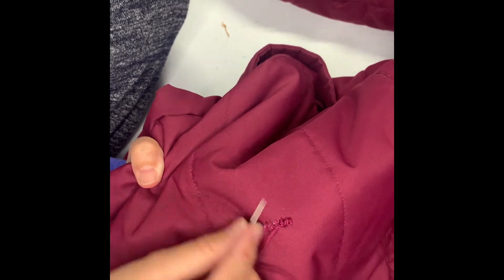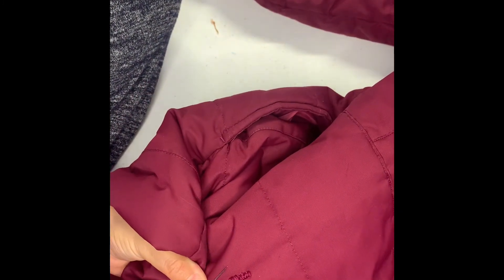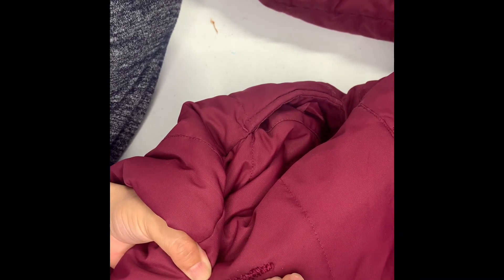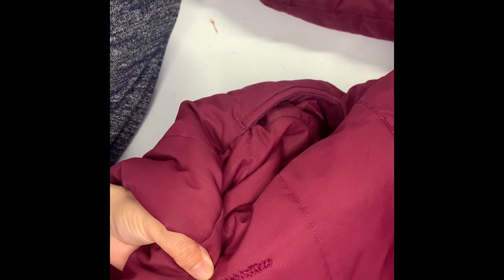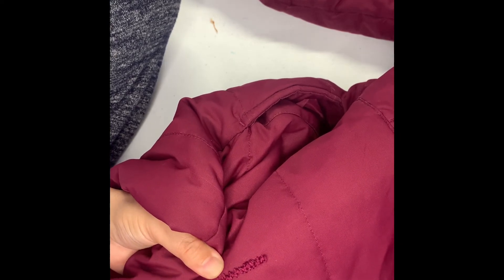There. Now repeat the same thing with all the stitches we've done previously. Here we are at the last stitch — I'll do the same thing. Just go to the bottom and push your needle through the stitch.